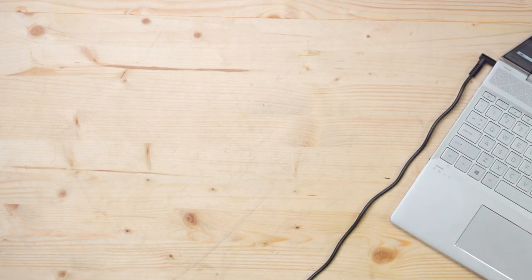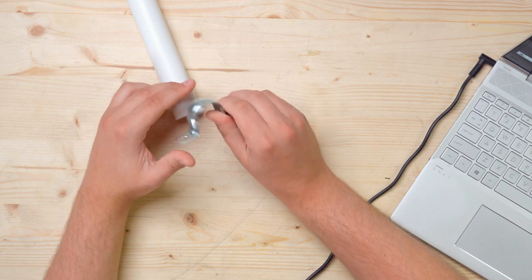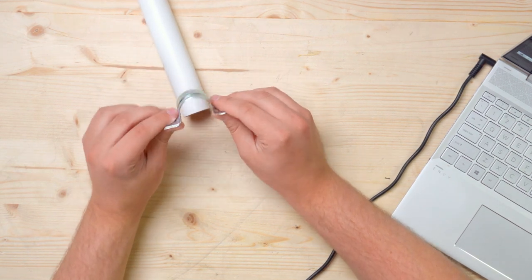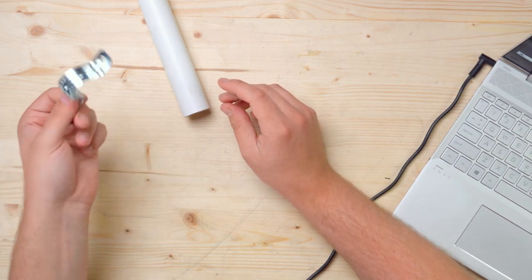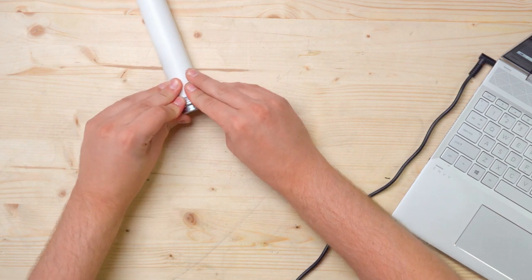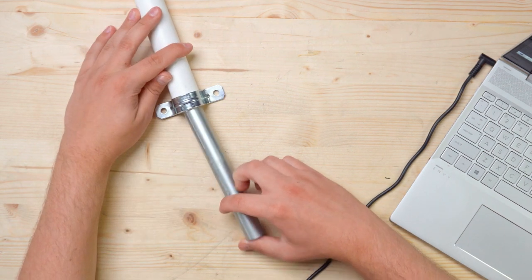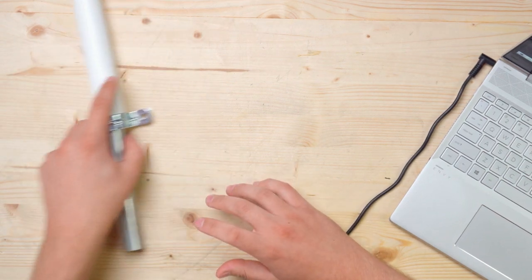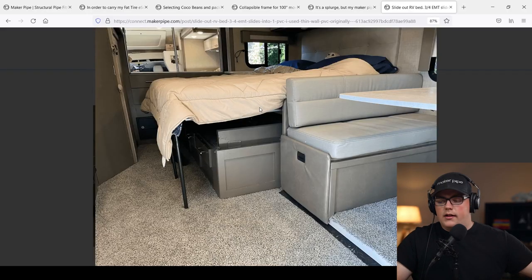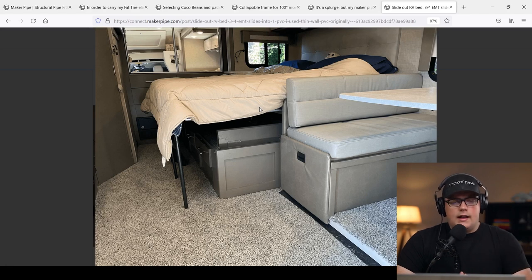It's a great solution — cheap and sturdy. It's one-inch schedule 40 PVC secured to the wood slats with straps for one-inch rigid conduit, and this allows the conduit to slide inside for storage or pull out for the bed. It's a really cool way to achieve a slider bed for an RV or van. We're actually releasing an interview we did with Timothy later this week, so be on the lookout for that if you're interested.